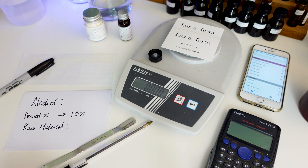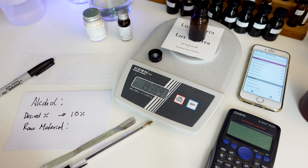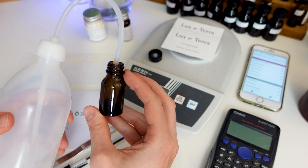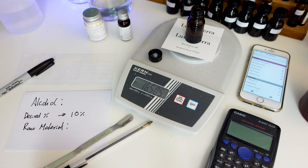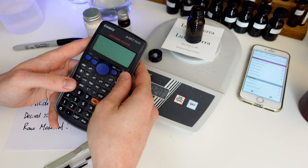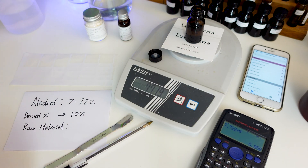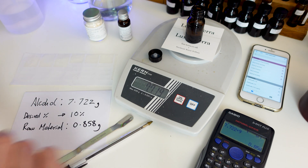So, without further ado, let's make our first dilution. I'm going to start by turning on the scale, putting the empty sample vial onto it, and taring the scale to make it read zero. Next, I'll add some of the perfumer's alcohol, generally filling the bottle to around two thirds so there's still space for the raw material. Then we need to work out how much raw material to add. Because we're making a 10% dilution, we take the amount of perfumer's alcohol — 7.722 grams — and divide it by 9, which leaves us with 0.858 grams of raw material to add.